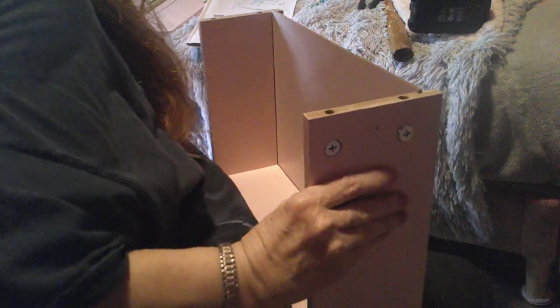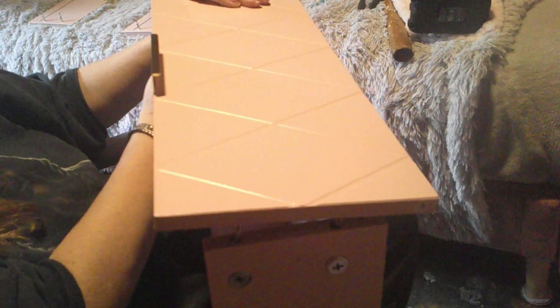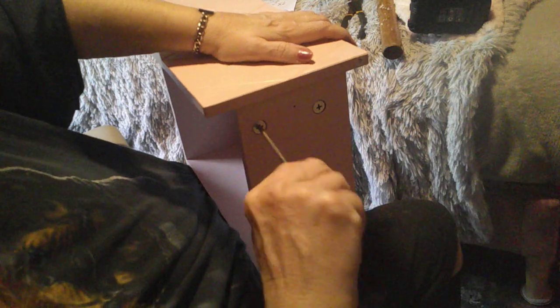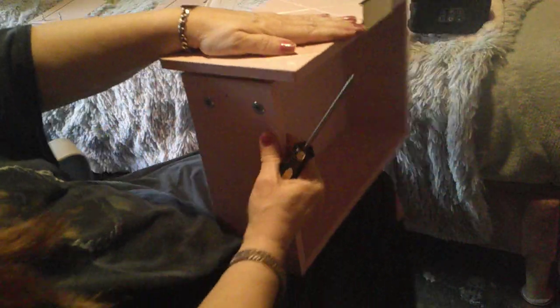Now we get our door exit. We turn it around like this. We line it up on all fours like this, and we put it down like this. We take a little screwdriver and lock them in once you get them all the way down. That side is done.